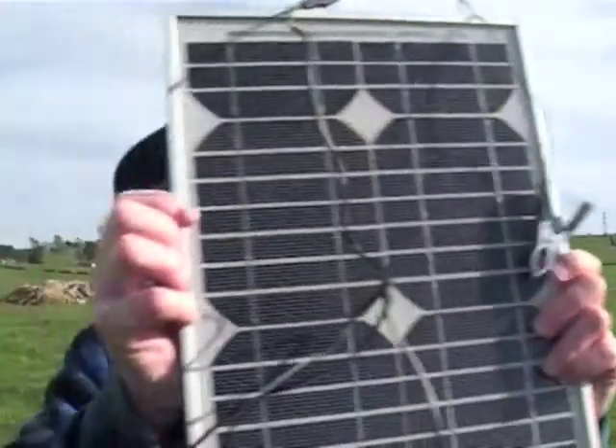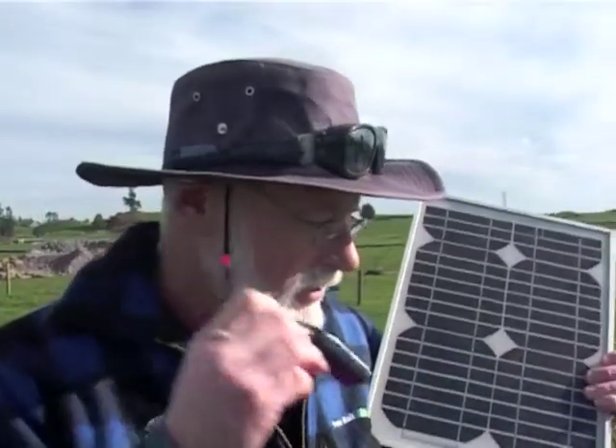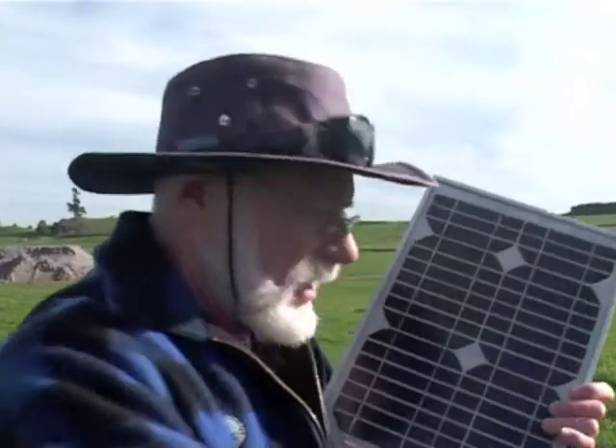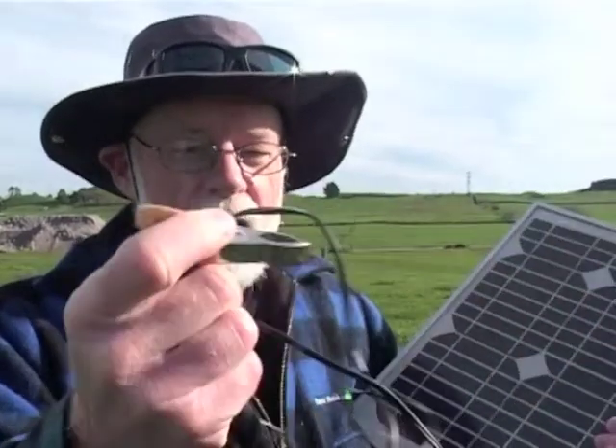The answer is simple: we're using a 17 volt panel — it's actually 22 volts in the summer, but in winter it's 17 volts. This is actually a winter battery, so they're well matched. If there's too much current going, you just tie more knots in the wire — the knots will slow down the electricity so it doesn't overcharge your battery.